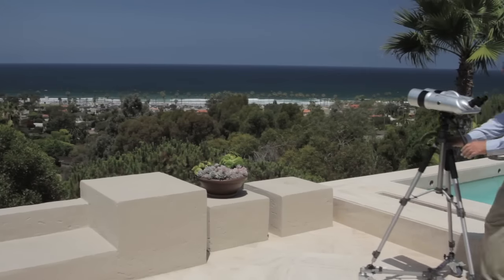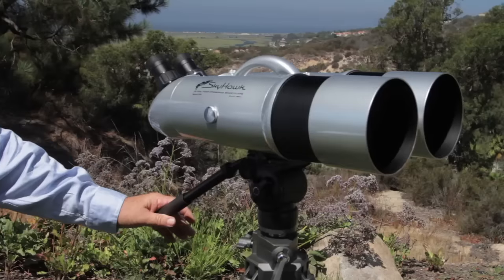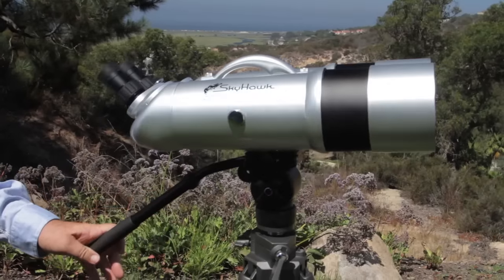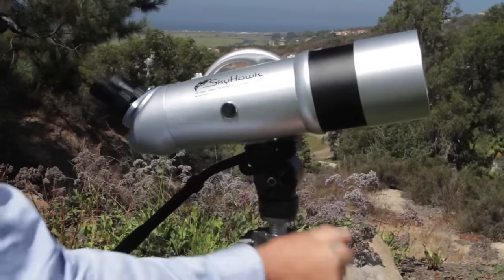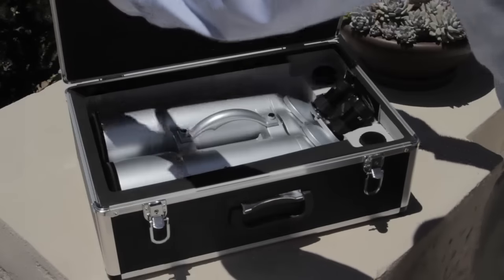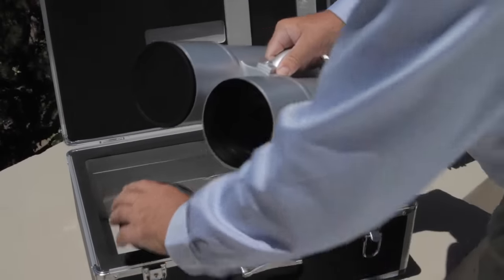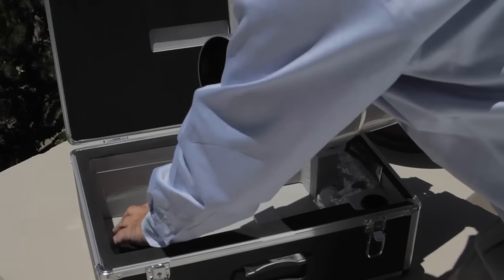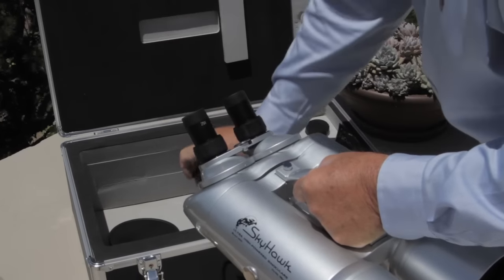They also come with a professional video tripod. The tripod includes a fluid head that effortlessly allows you to follow motion, and an instant vertical rise that allows you to adjust for users of different heights. These new design elements cost as much as a thousand dollars extra from other binocular manufacturers, but they are included at no extra cost in our base price.